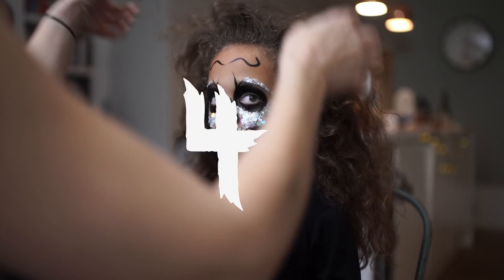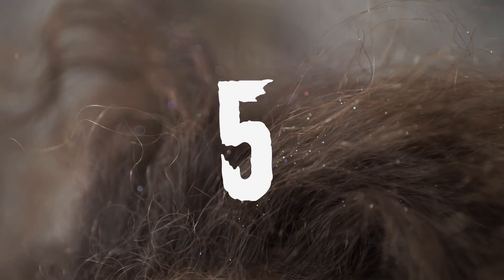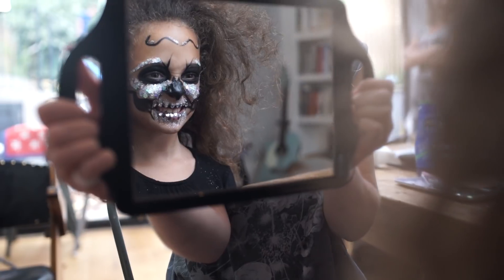To finish off, you can use your fingers to back brush the hair to create lots of volume, and just add glitter at the end. And there's your little monster.